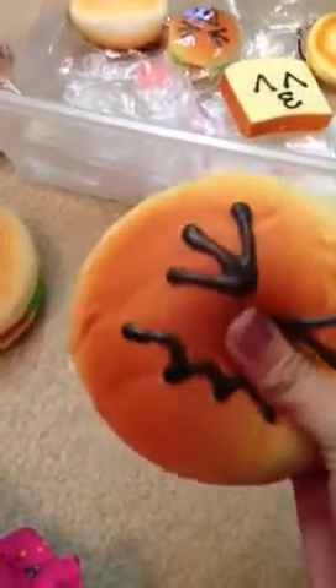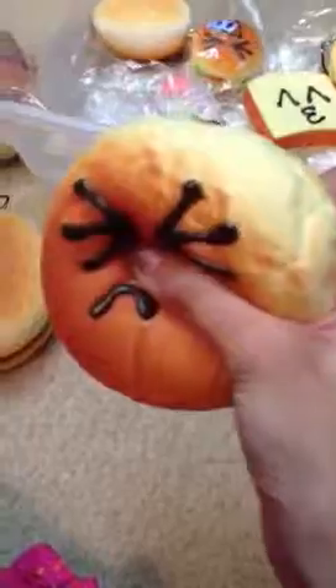So next I have this — I forget what this face is called, the nervous face, I'm not sure, but yeah. It's another jumbo squishy.